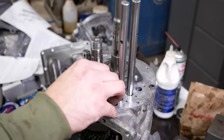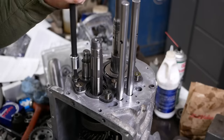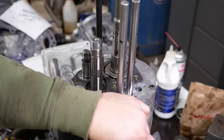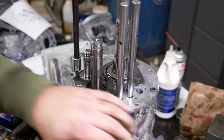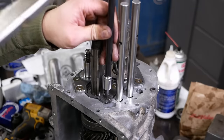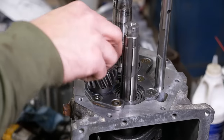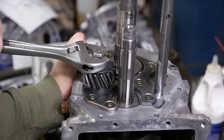We'll install these flathead cap screws with a little bit of Loctite, because it would be a bad day if one of these backed out. They get torqued to 11 to 16 foot-pounds, which isn't very much.